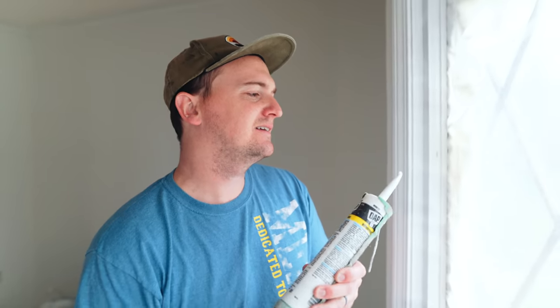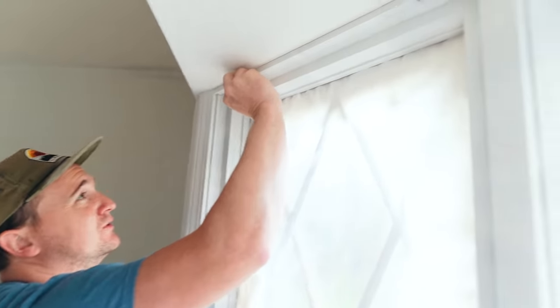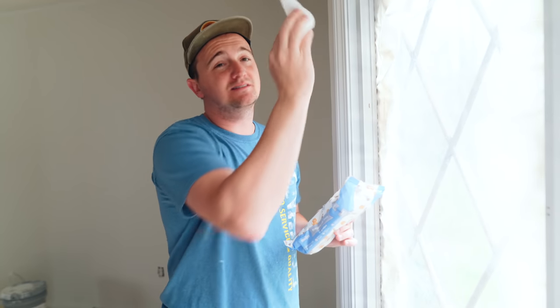Make sure it's nice and covered. After that, there's a very crucial step — taking a baby wipe to it and wiping it. Because if you don't do that, you're going to get fingerprints and smudges and stuff like that.